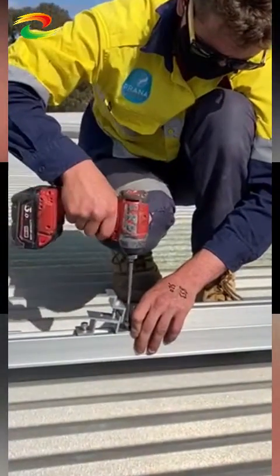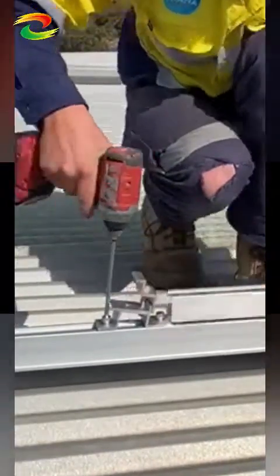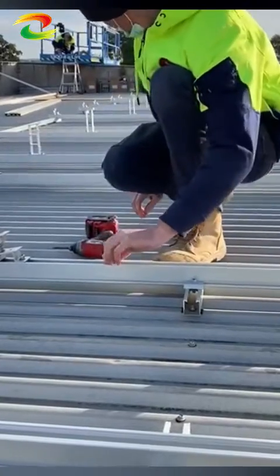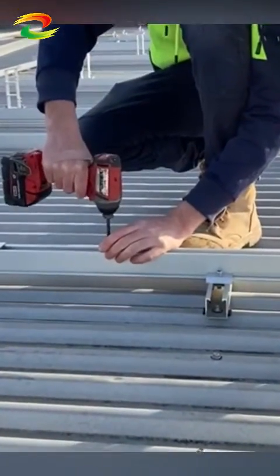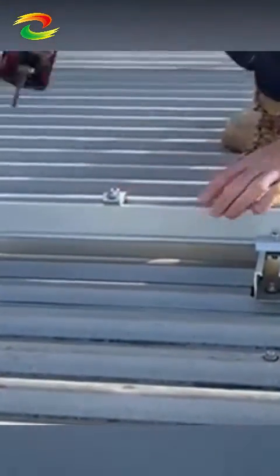Yeah, once you've got those in place you want to be able to slide them up, back and forth, to attach the panels during the final tightening process. Thanks a lot guys, that's the COM-T. If you want to get access to that product, speak to the wholesalers. Thanks again, love your work.